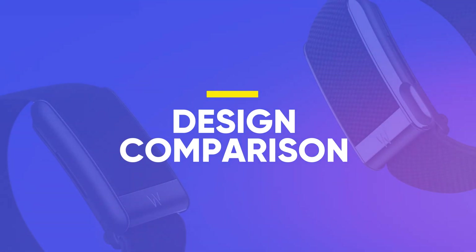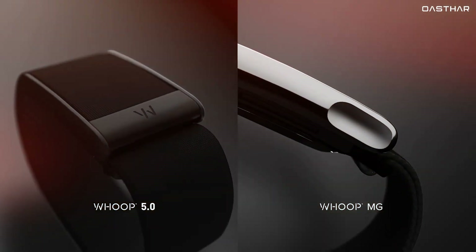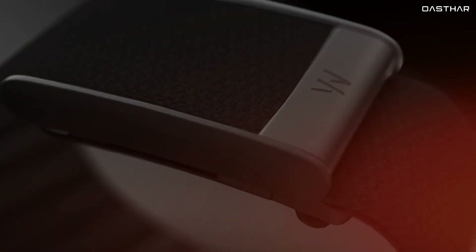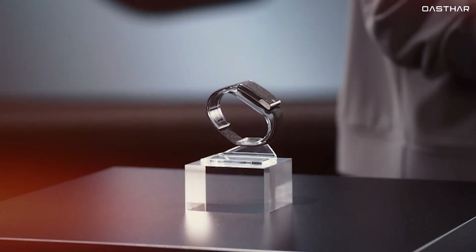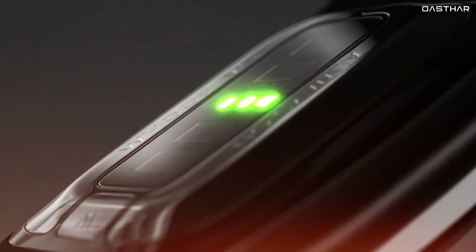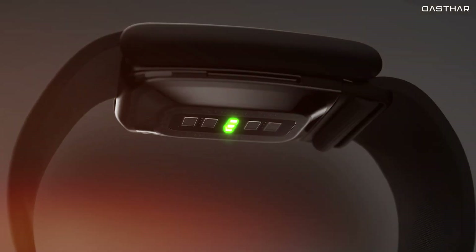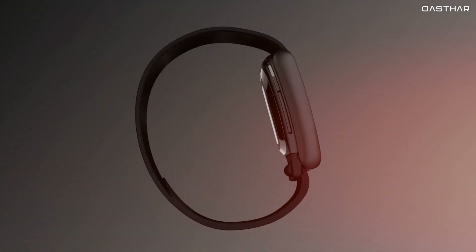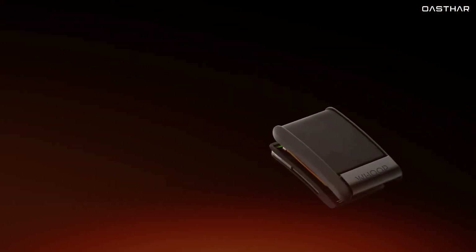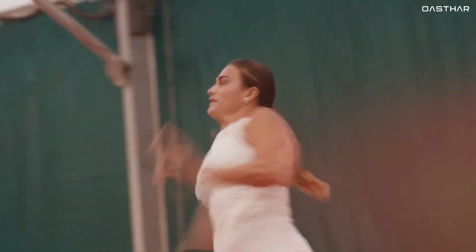Let's start off with the physical design, because at first glance these two trackers could easily be mistaken for each other. Both the WHOOP 5.0 and WHOOP MG have kept the screenless, minimalist style, and they are 7% smaller than the outgoing WHOOP 4.0. They're lightweight, slim, and designed to blend into your lifestyle. The only visual cue separating the MG from the 5.0 is the clasp — the MG's clasp includes ECG conductive contacts, crucial for its exclusive medical features. Neither device is compatible with older WHOOP 4.0 bands, which might disappoint upgraders.